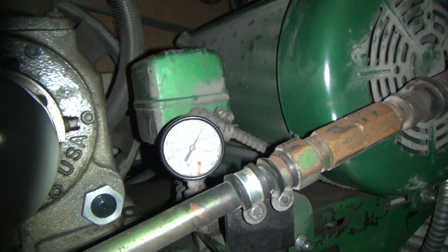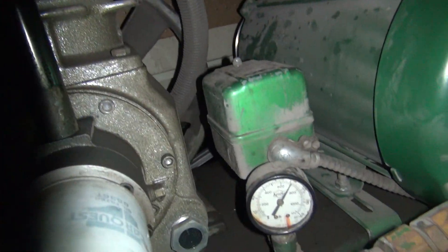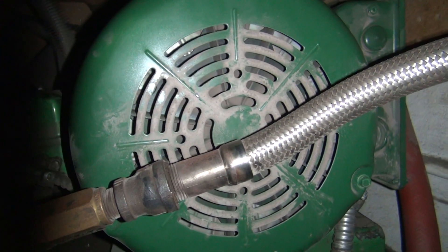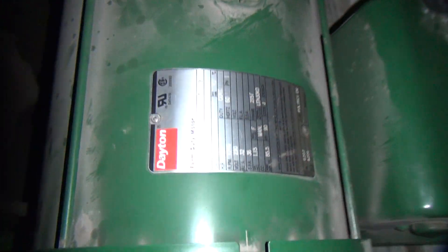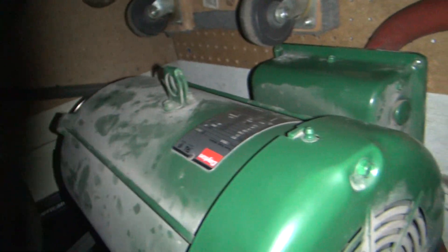Where is it at, though? That's the problem. I can hear it again — definitely here, or not here. Here's the type of motor it is, for people who want to know: seven and a half horsepower, 220 single phase.